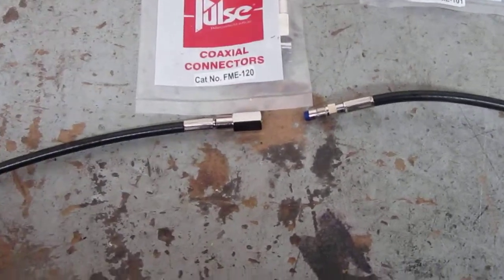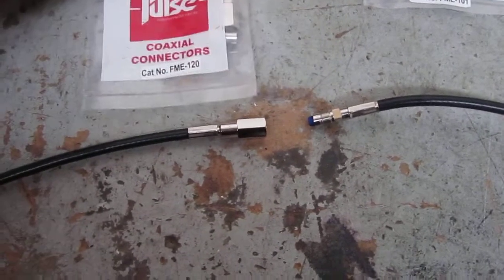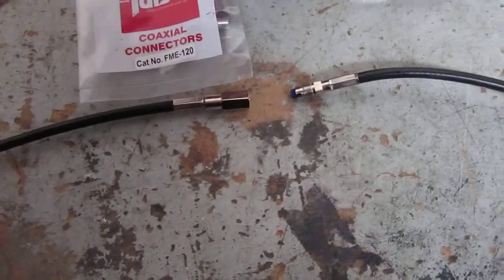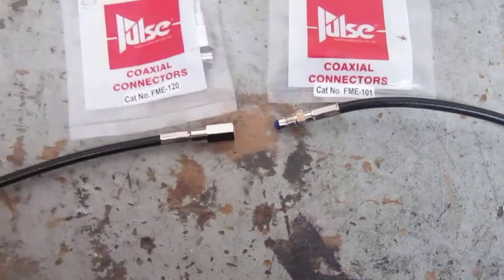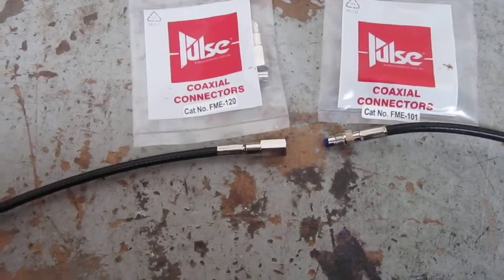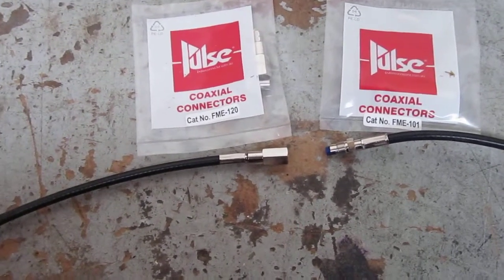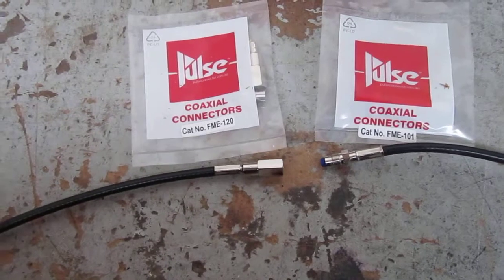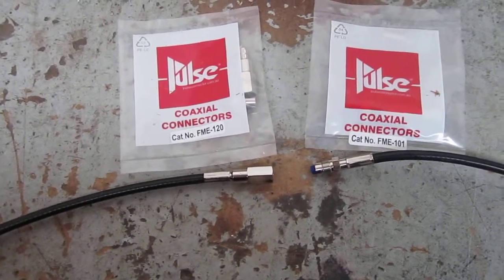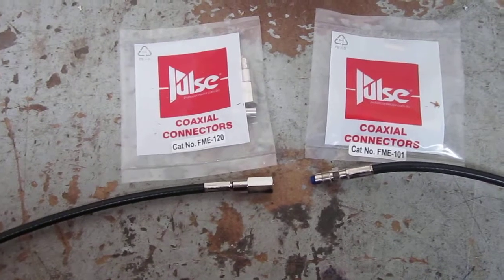This is a FME 120 connector — that's the male connector. And this here is an FME 101 connector, which is the female connector. I'll put links in the description as to where these connectors are sourced from. You will need your crimping tool to crimp them up, and maybe when I get a moment I'll do a video showing you how to actually crimp these things up as well.